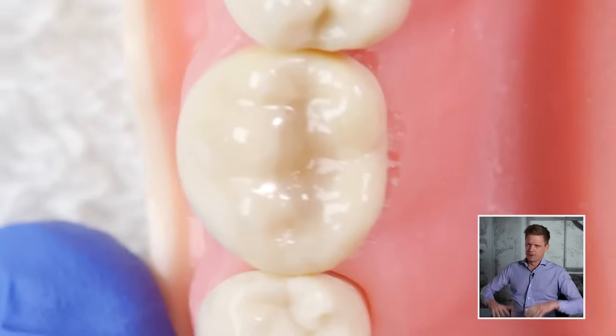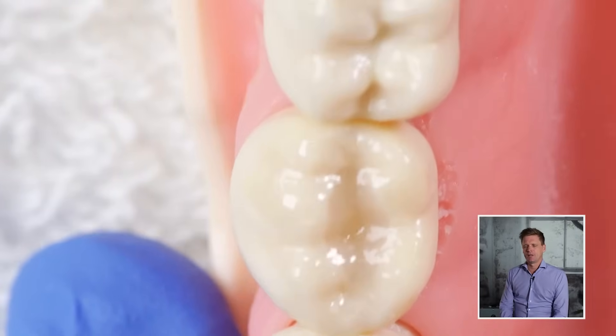Why not just build it up and grind it back? Because it takes ages to grind things back. There are certain occlusions where build-and-grind takes forever. Whereas if you have the inclines going down, your adjustment is super minimal — and in particular it's in the fossa, not on the inclines. Adjusting a high spot on the inclines is much quicker than adjusting a high spot on the fossa. So those are some tips for the Class 1 composite. Thanks for watching.